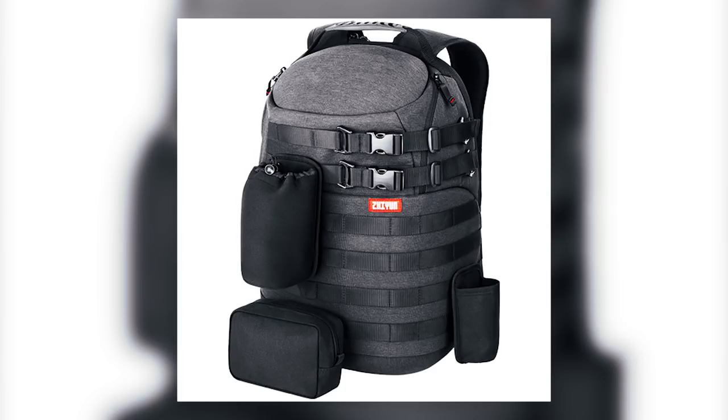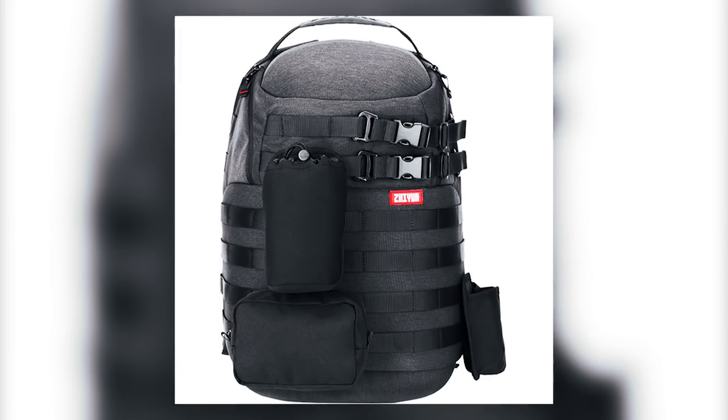That's everything in the creator's package. Going back to a common question — what's the difference between the creator's package and the master's package? The answer is literally just a backpack. The master's package includes Zhiyun's own branded backpack, which looks very similar to the Lowepro Pro Tactic 450 AW — they kind of sort of definitely copied Lowepro's design, but if it's good, I'm not complaining. Thanks so much for watching — if you liked this video please hit the like button, subscribe, and hit the bell to get notified. My name is Alex Jung and I'll see you later.